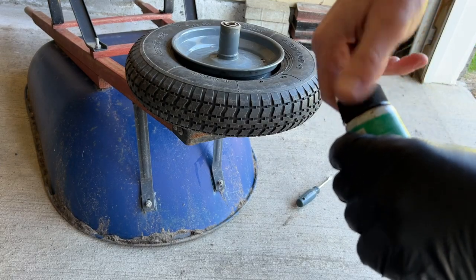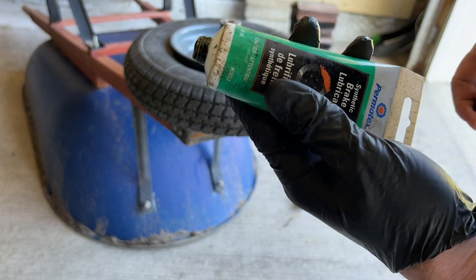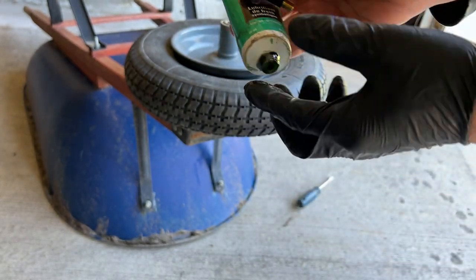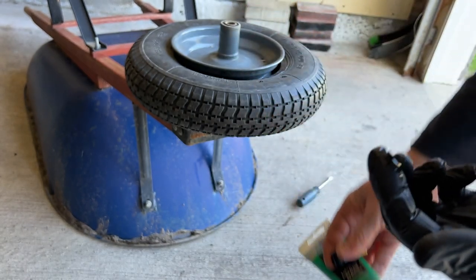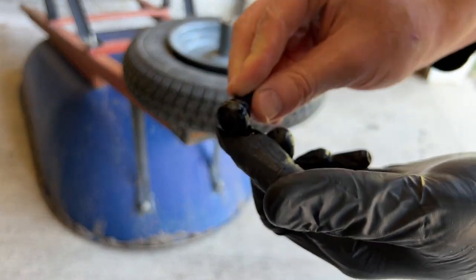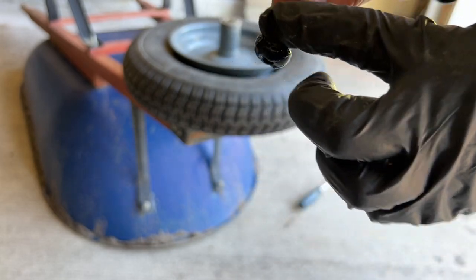I like to lube it up. I use the same synthetic grease that I use for doing the brakes in the car - whatever you have at home - as long as it's not going to break down the rubber. Something silicone is great. Make sure to get it into the grooves.